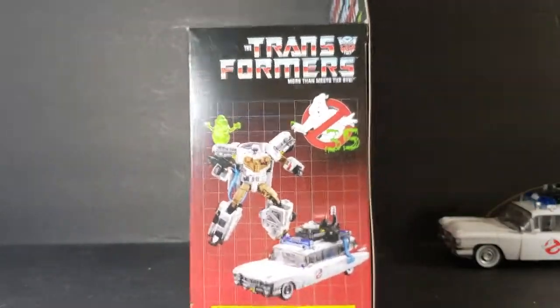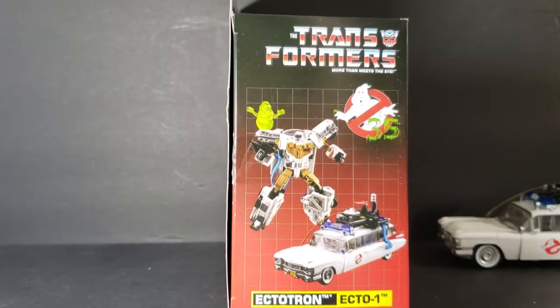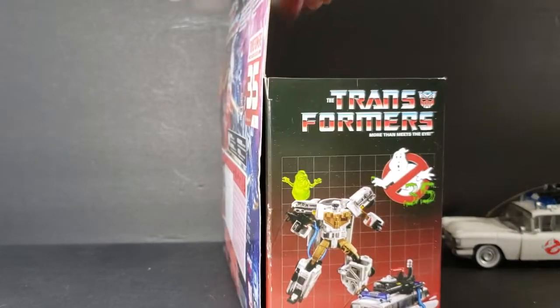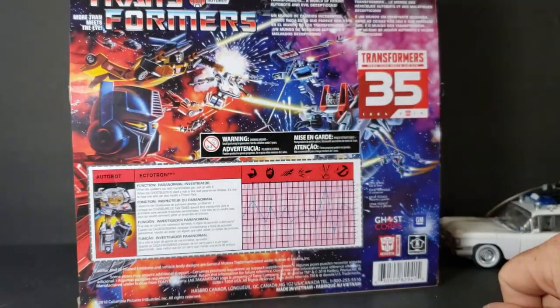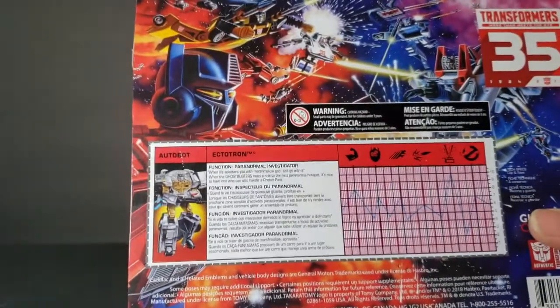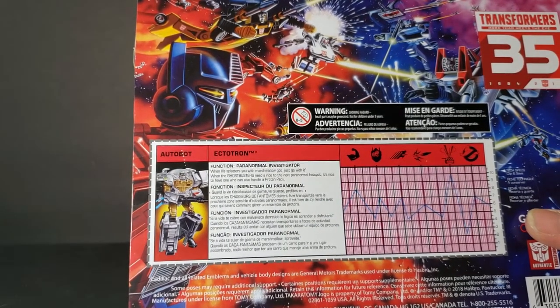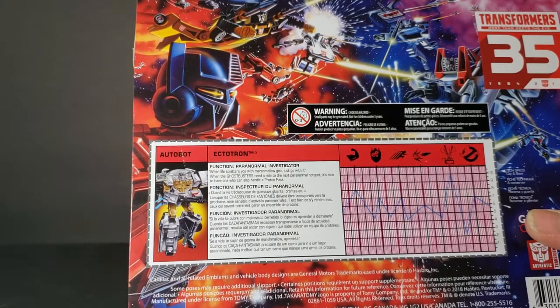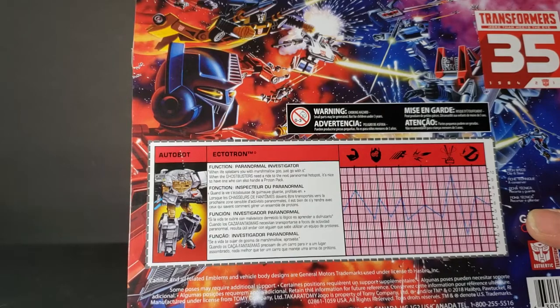There's the side view. As you can see, it does look like the vintage Transformers packaging. There's his little description — his function. The function of Ectotron, which is an Autobot, is paranormal investigator. 'When life splatters you with marshmallow goo, just go with it. When the Ghostbusters need a ride to the next paranormal hotspot, it's nice to have one who can also handle a proton pack.'